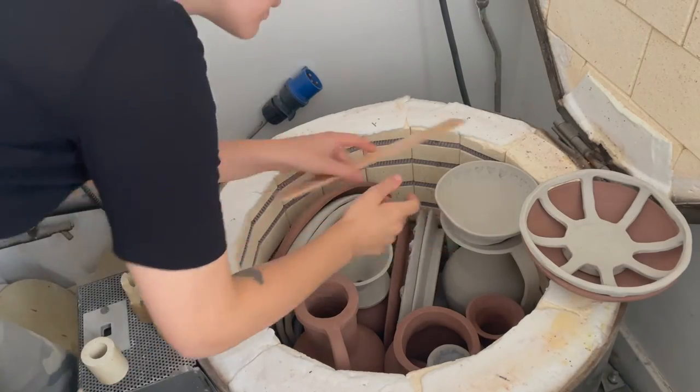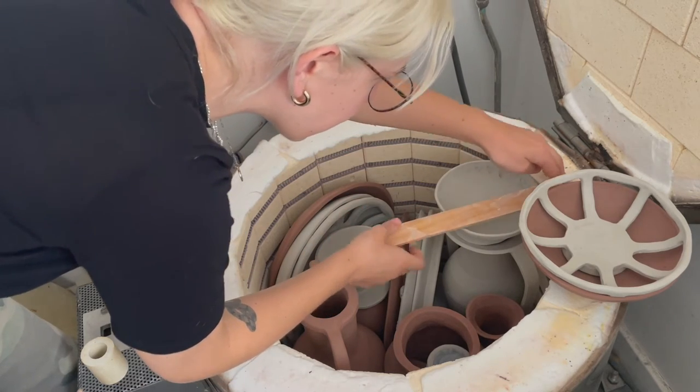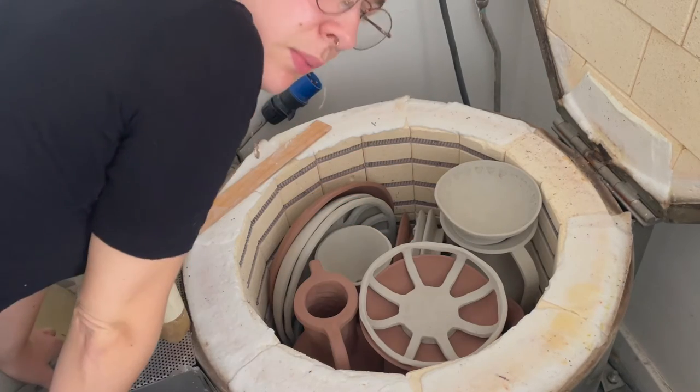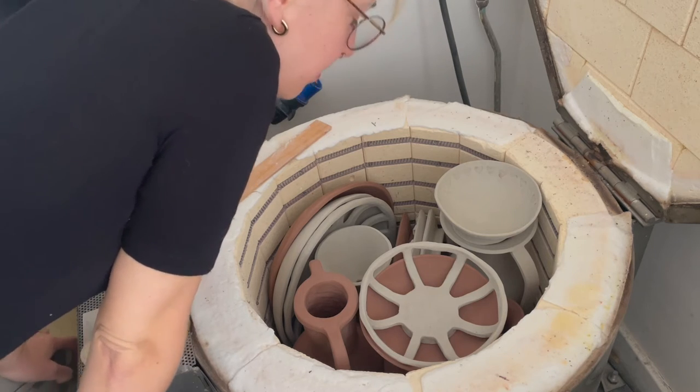I'm just going to double check that this is going to fit. It is very tight. Let's put this in first - it's all very precarious. I love a bit of risk taking. I love to feel on edge whenever I put the kiln on.